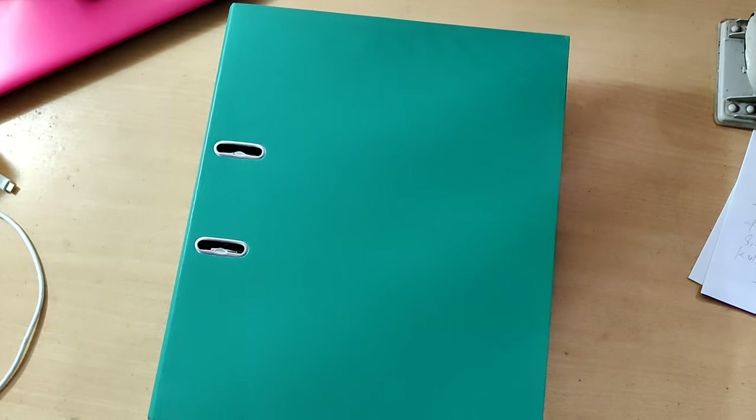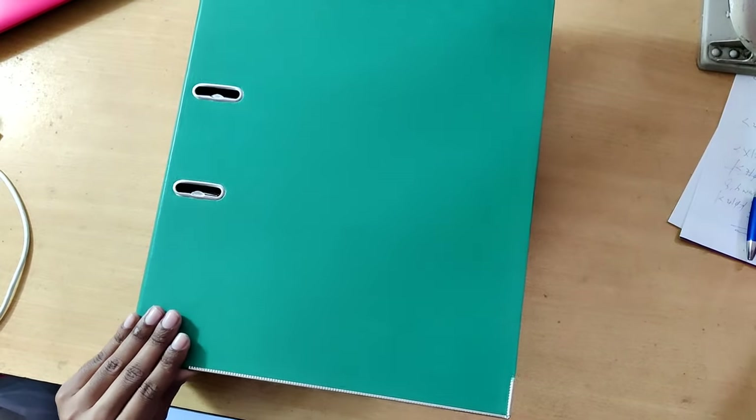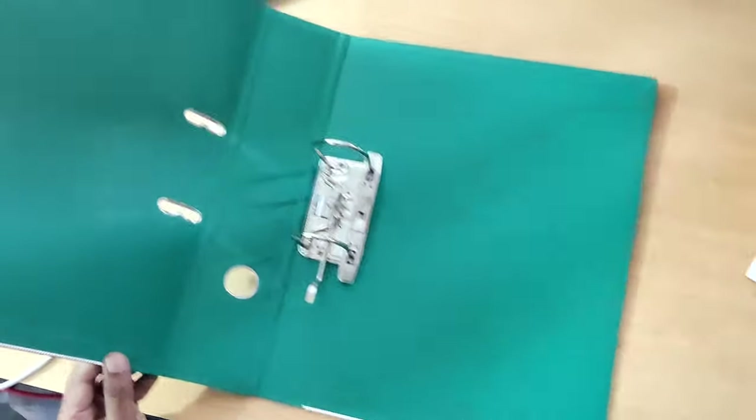This is a lever arch file, and in this video I am showing how to insert paper inside this lever arch file.